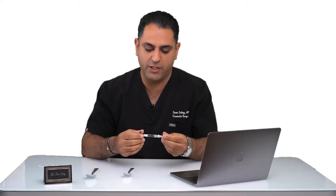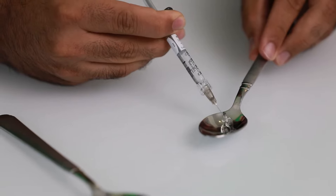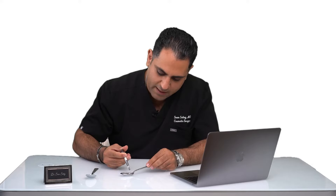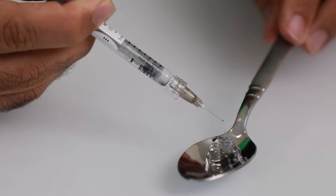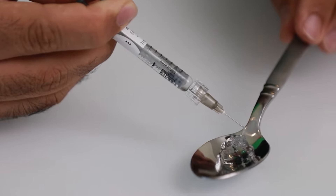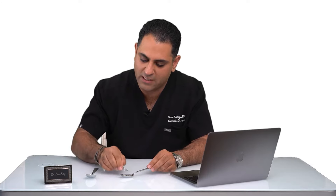This is a full one cc syringe of filler, and I'm going to go ahead and inject it onto my teaspoon. Right now we're not even halfway through the syringe yet. At this point we're at the halfway mark — so this is half a cc. I want you to focus on how this filler is coming out of this needle. We're almost done, we have about 0.2 cc's of filler left. And that is it — this is one cc of filler, and this is a teaspoon.